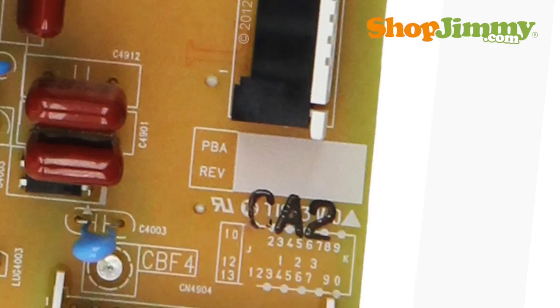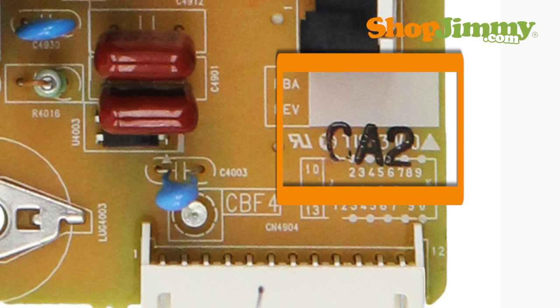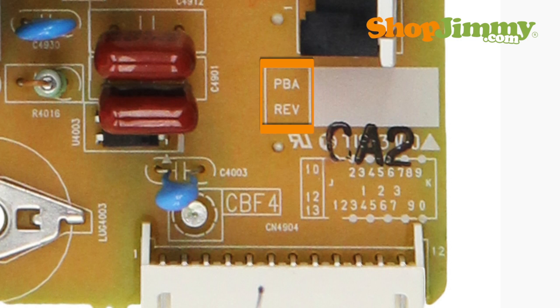Sometimes finding a compatible replacement requires matching a PBA revision number. PBA revision numbers are two to three characters long. Some parts have revision numbers stamped in a white box on the board, with the letters PBA REV printed next to this box.